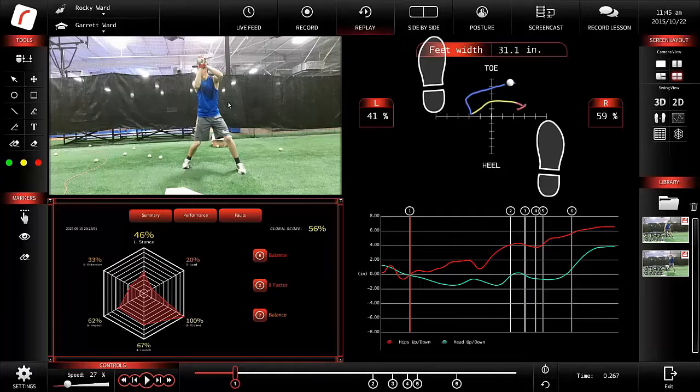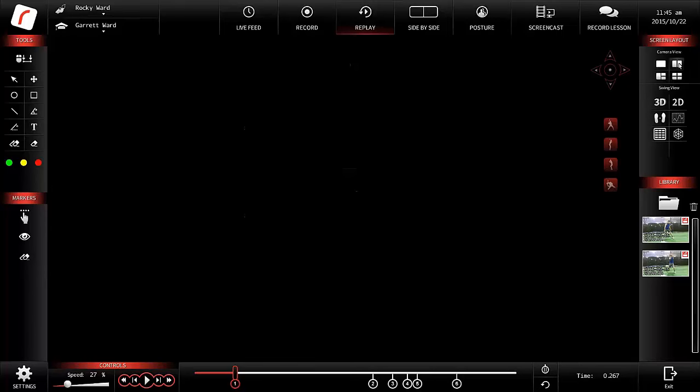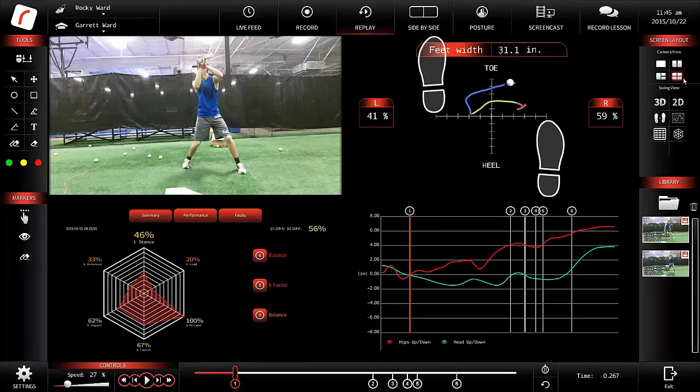As you can tell, there are four screens here. We have the option to go to single screen, two screens, three screens, or four screens. Right now we'll start with four so I can show what we can fit into each of these boxes. Normally when we use the system, we only use two or three screens so we're able to see the information in a larger format.